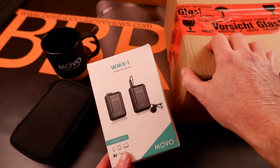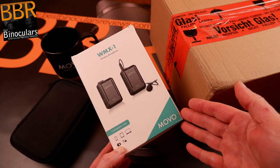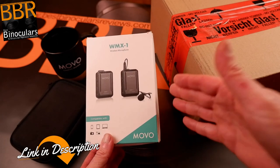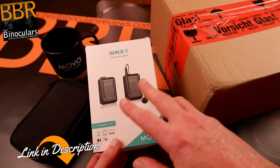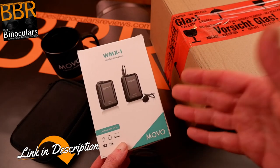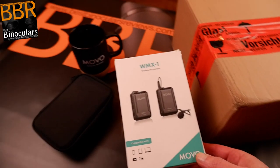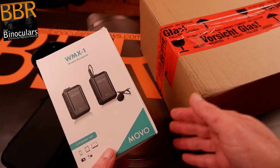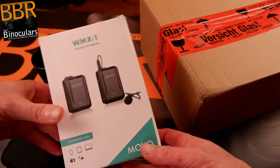Welcome back. Quickly, before we begin with the unboxing, I just wanted to point out that for this video I'm testing out for the very first time this new wireless microphone system kindly sent to me by Movo. Primarily I'll be using this out in the field, as it being a wireless system allows me to separate the microphone from the camera. But as it's my first test, I'm using it here in the studio to compare the sound, and as a backup I'm also still recording using my studio microphone.